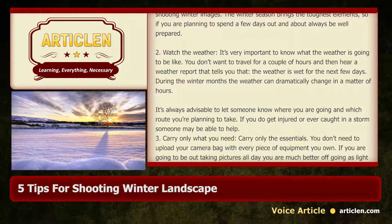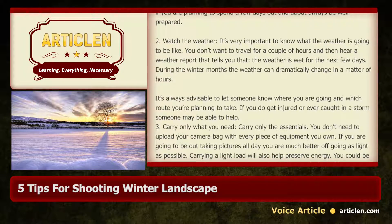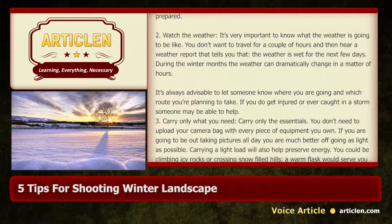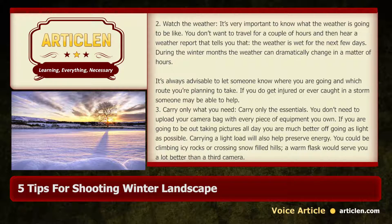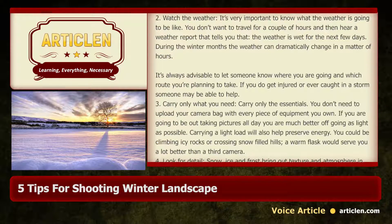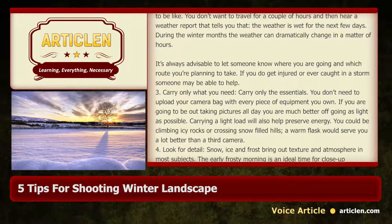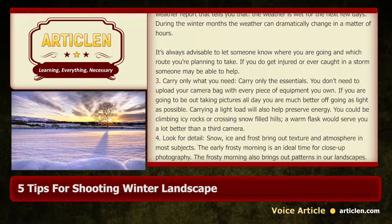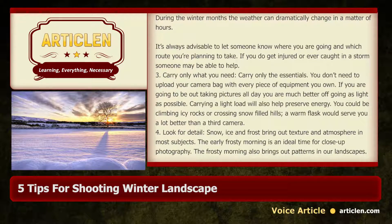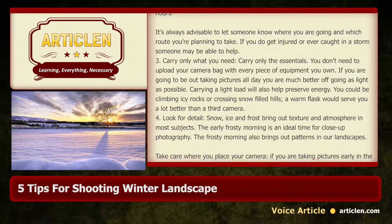3. Carry only what you need — carry only the essentials. You don't need to load your camera bag with every piece of equipment you own. If you are going to be out taking pictures all day, you are much better off going as light as possible. Carrying a light load will also help preserve energy. You could be climbing icy rocks or crossing snow-filled hills; a warm flask would serve you a lot better than a third camera.